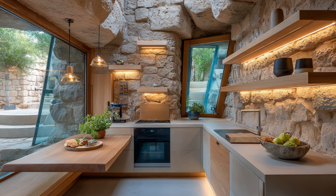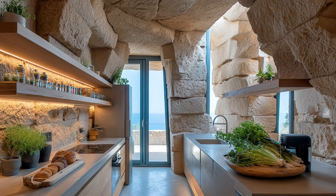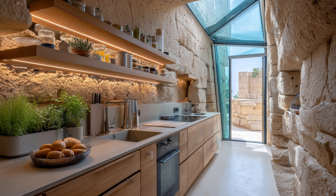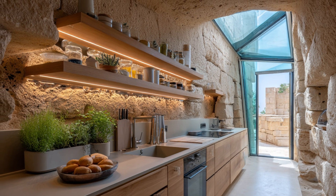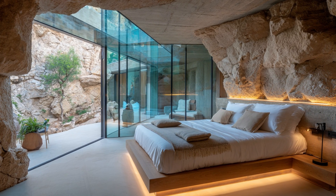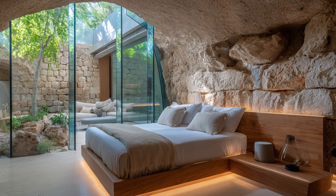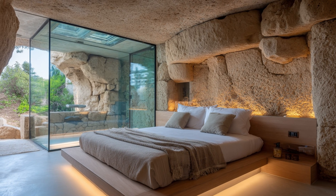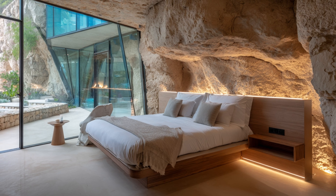The integration between the underground and above-ground halves must feel seamless. Visual tricks like continuous stone walls, floor alignment, and matching materials help achieve this. Interior transitions are softened with lighting, color, and texture changes. Builders ensure no cold joints exist between segments. Doors and openings are framed symmetrically to create balance. The goal is to make the home feel like one unified space, not two halves.